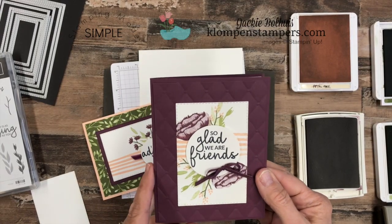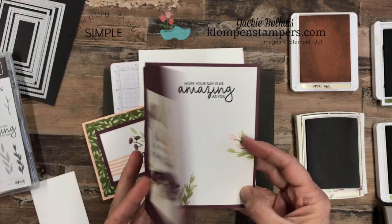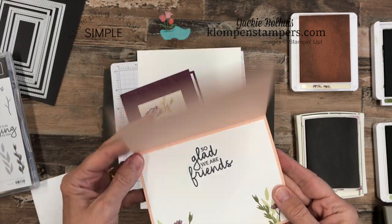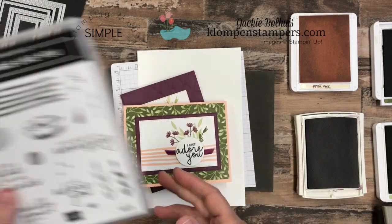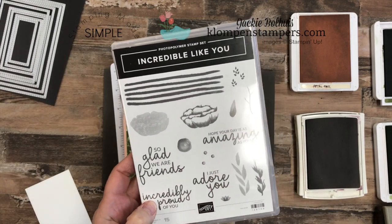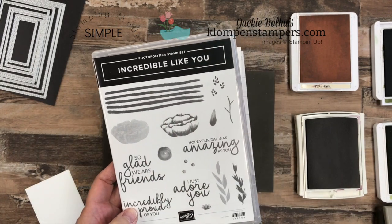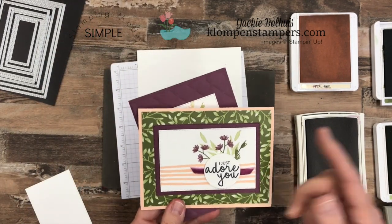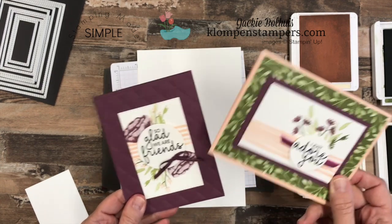This stamp set is gorgeous and there are so many lovely pieces as well as some awesome words. I love the font of the words — they're nice and big and bold, and you can just build with these stamps and do whatever you want with them. I'm going to give you some tips for stamping them today and then I'll give you a closer look at our cards again.